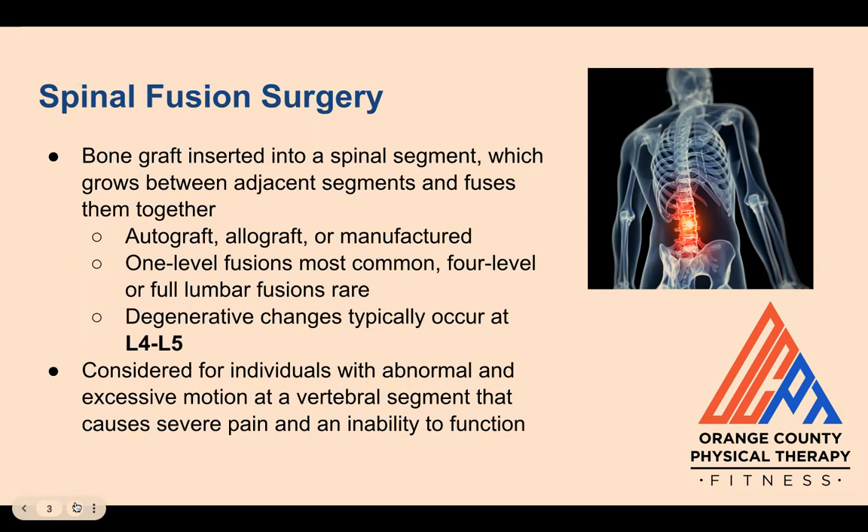Degenerative change is typically at the L4-L5 spinal level, making this the most common spinal motion segment fused during surgery. Generally, fusion surgery is considered for individuals with abnormal or excessive motion at a vertebral segment that causes severe pain and an inability to function.